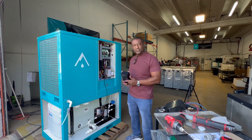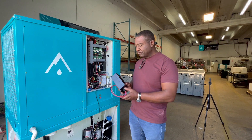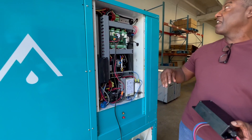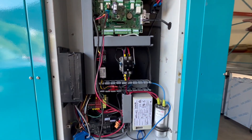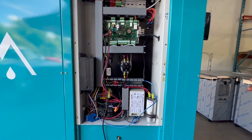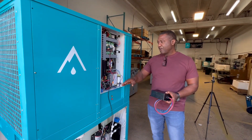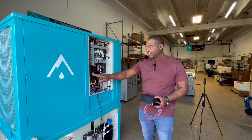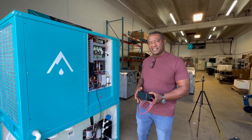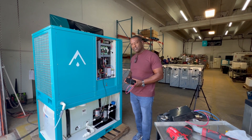Welcome to the Active Controls YouTube channel. Today I'm demonstrating our new SoftStart, which is installed here in this unit. We're here at Altitude Water, where we've designed some controls for their system, but also they're testing my latest SoftStart with its patented sensing technology that detects exactly when the compressor is starting, thus removing the inrush current.